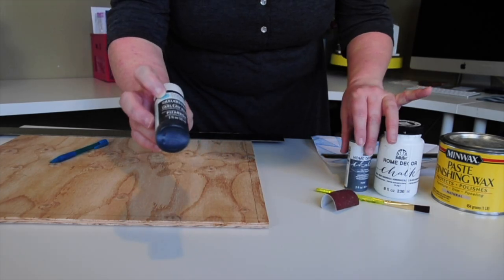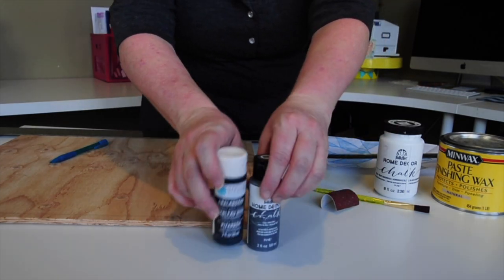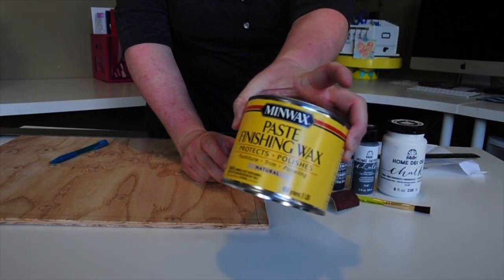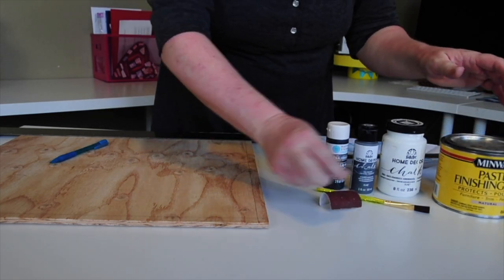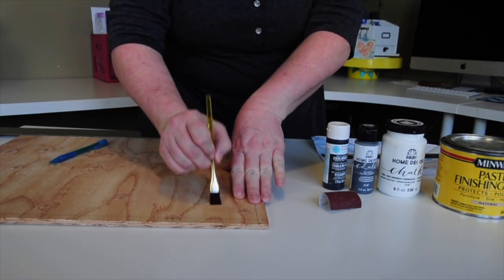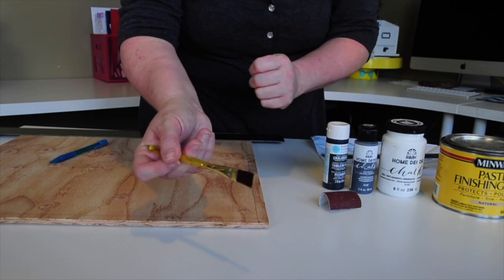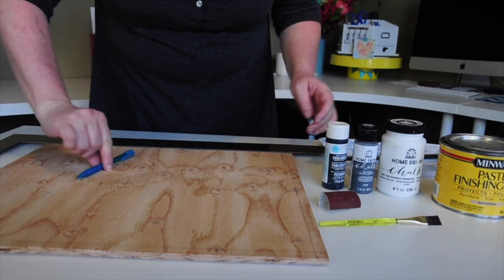The things you're going to need: chalk paint — I have a black one, a gray one, and a white one — plus a finishing wax that we'll use at the very end. I've also got a piece of sandpaper and a brush. This is a cheaper one from Michaels. You can use a foam brush, but I found it helps to have that straight edge to really get into the corners and edges to make them nice and straight.